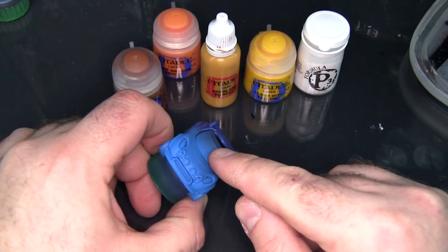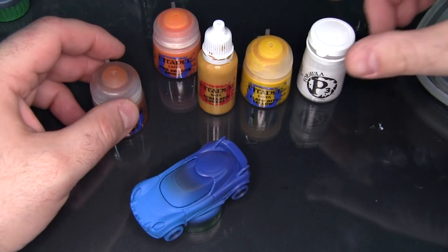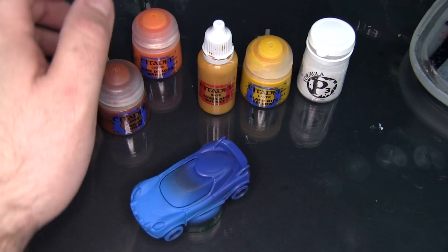Really no rear window to speak of, so just doing one large window in a sort of fading sunset pattern. For that I'm going to be using Scrag Brown, Averland Sunset, Flash Gets Yellow, and some P3 Morrow White. I may also dip into a little bit of Fire Dragon Bright — I haven't decided yet, so I've just got it sitting here on standby.